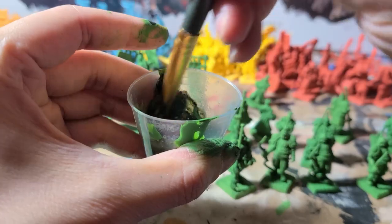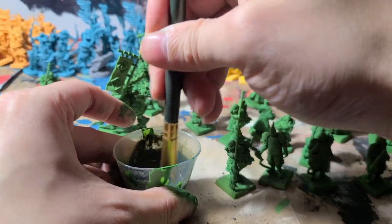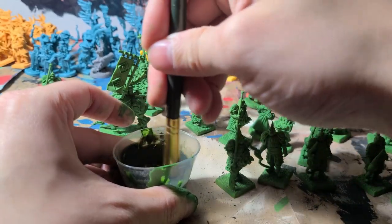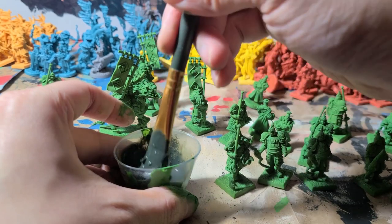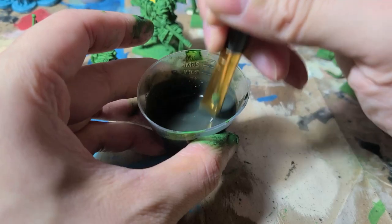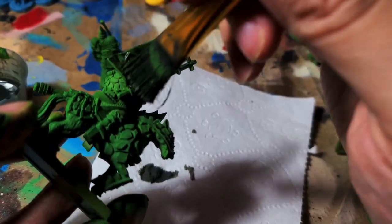Mix this wash well so the paint doesn't clump together. The consistency should be somewhat watery. If it's too thick while mixing, it'll be too thick on the mini — remedy this by adding more water. If the wash is too runny, there isn't enough paint and it will fall off the mini, so add more paint to a watery runny wash. Try applying a small amount onto your mini first just to test.